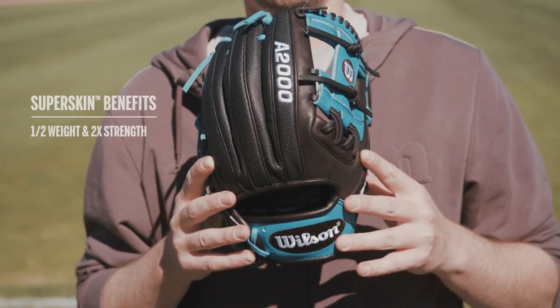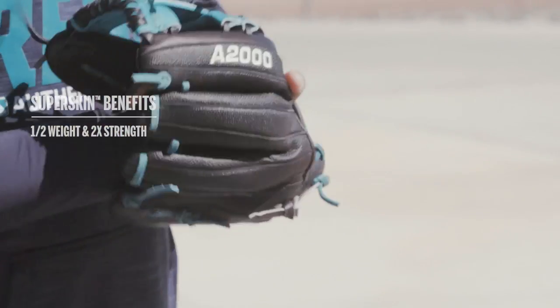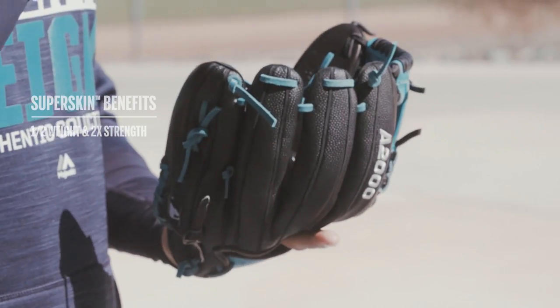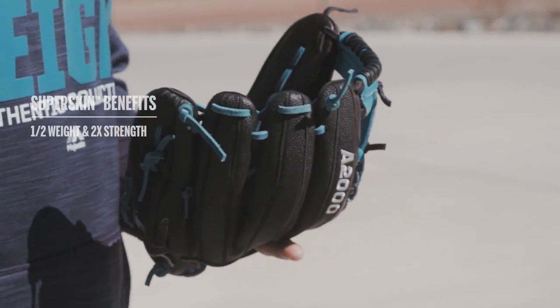Catcher's mitts and outfield mitts sometimes can get a little heavy because they're a little bigger, so putting SuperSkin on it just brings it back down to a good comfortable weight. I've got a huge hand, so if you want something lighter, you can move around so easily and be able to make every play.